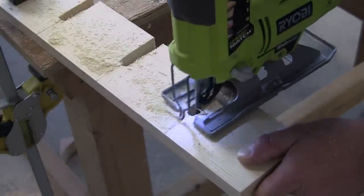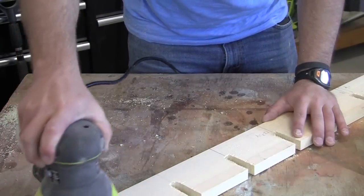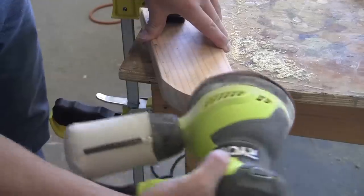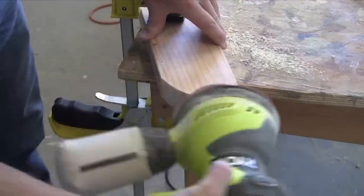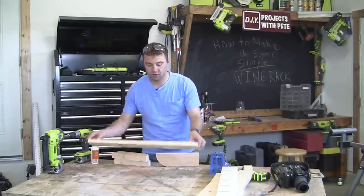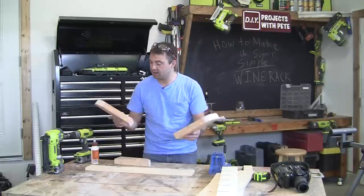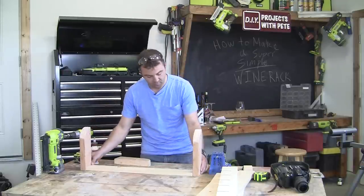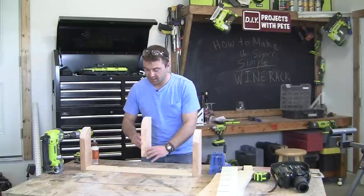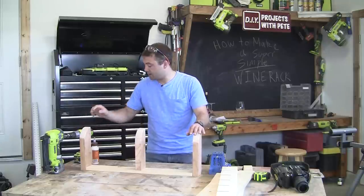Once you've finished cutting out all of the notches, use an orbital sander to clean up any rough edges and smooth out the board. Then use the orbital sander to smooth over the rounded edges of the two-by-fours. Now we get to begin assembling our wine rack. We're going to take our shorter 27-inch board and place it in between the two-by-fours that are 11 inches long, and then our 10-and-a-quarter-inch two-by-four is going to go in the center.